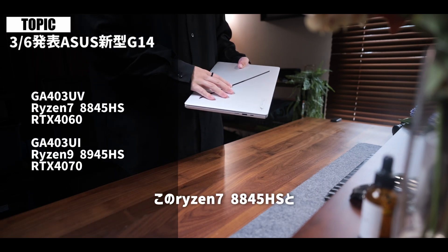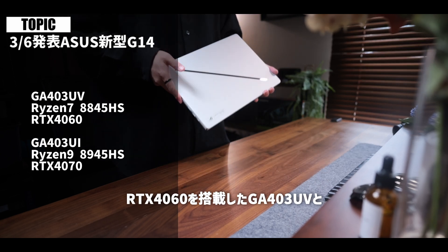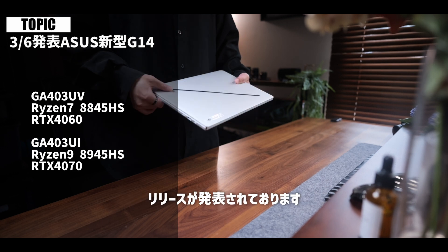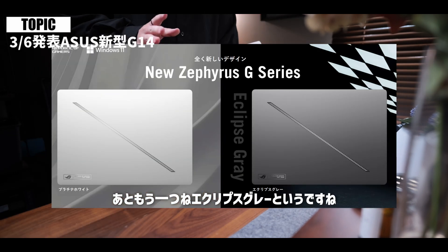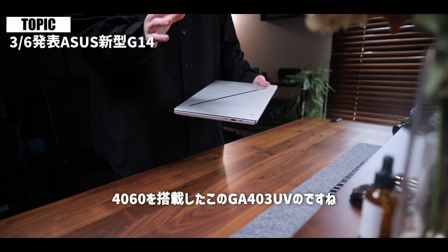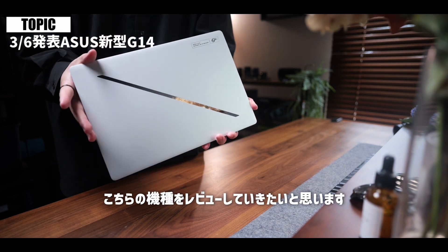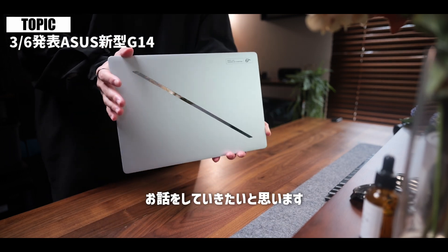従来モデルよりもさらにコンパクトになっておりまして、まさしく進化した一台となっているわけでございます。この新しいG14シリーズはRyzen 7 8845HSとRTX 4060を搭載したGA403UV、あとRyzen 9 8945HSとRTX 4070を搭載したGA403UIのリリースが発表されております。それぞれプラチナホワイトとエクリプスグレーという2色展開のカラーバリエーションになっております。今回はGA403UVのプラチナホワイトをお借りしてレビューしていきたいと思います。